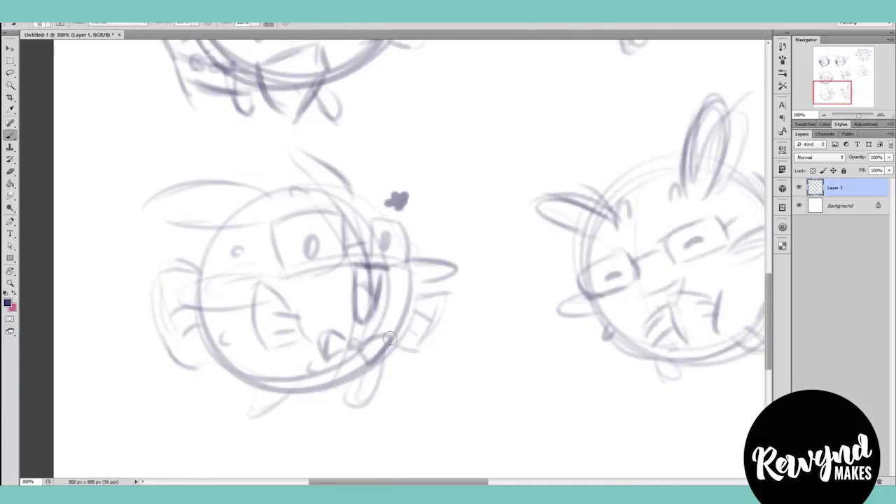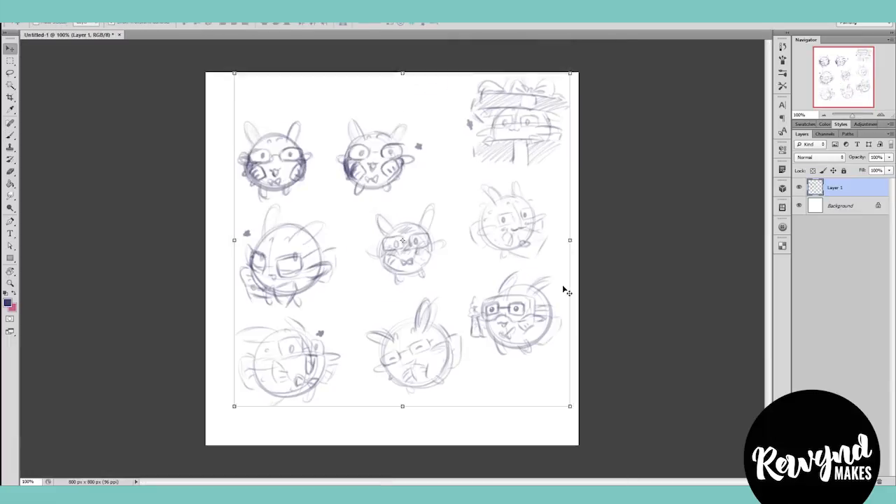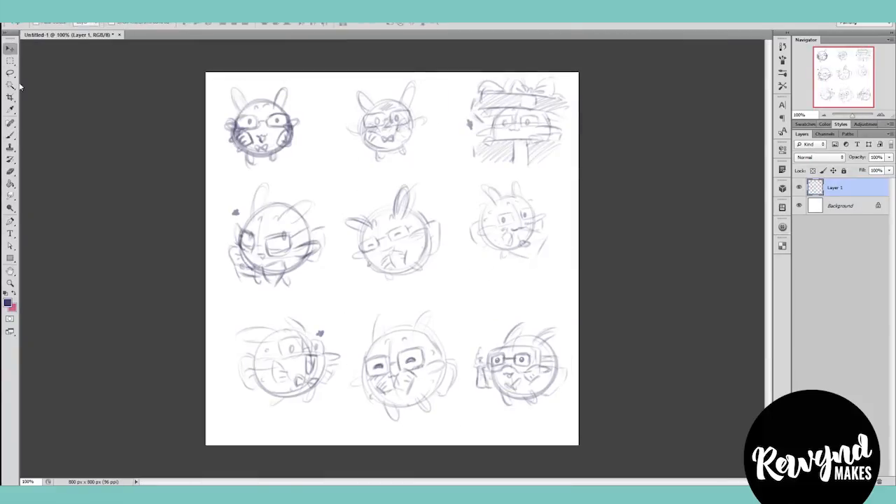Starting off, I'm sketching out some drawings for one of my online shop characters, Nerdy Blowfish. I wanted to share the full process that goes into one of these pieces, from sketch to final vector piece.